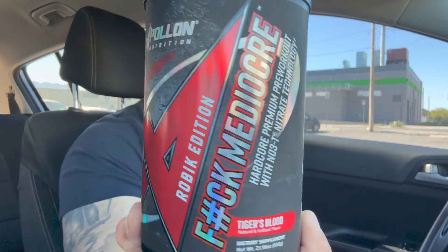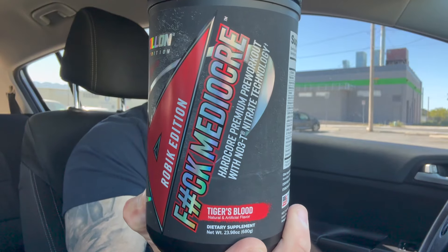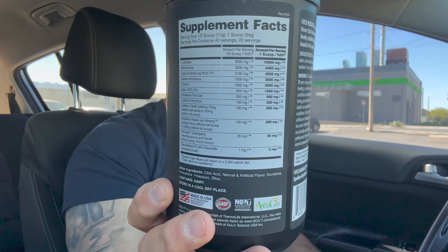How's it going guys, hope your day is going well. Today we're going to review Apollon Nutrition's Mediocre, the aerobic edition. We're going to go over the ingredients so you know what you're putting in your body and go over my personal experience on this bad boy here.